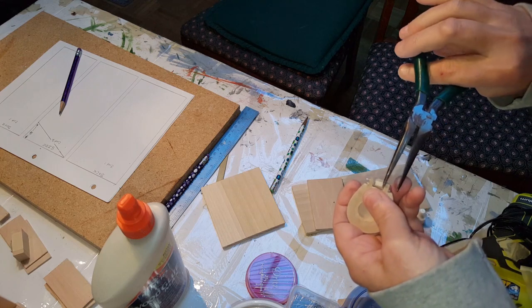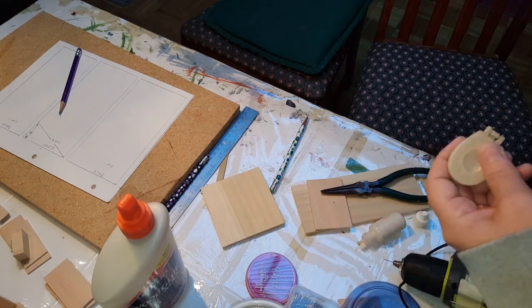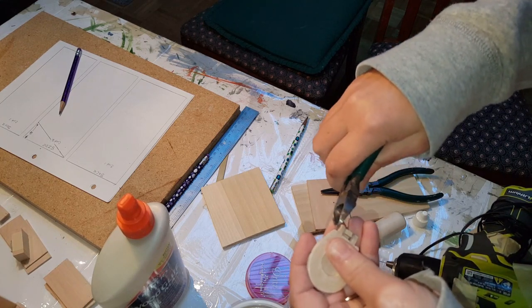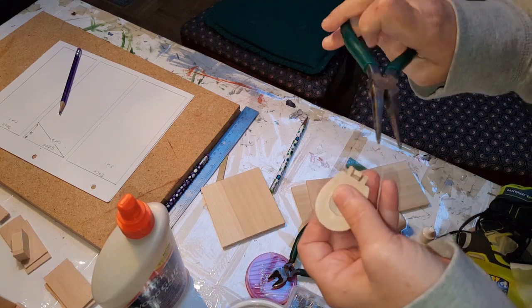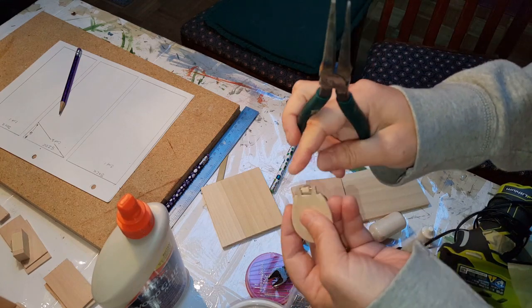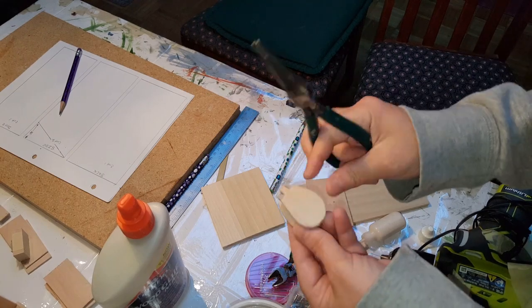Take your time. Be careful not to poke your finger. Once you have it in, take this end and push it flat. Then take the other end — you might want to back it out just a tiny bit, cut it off, and then push it back in. That way it's even on both sides so you don't feel the sharp edge.